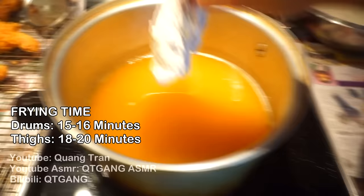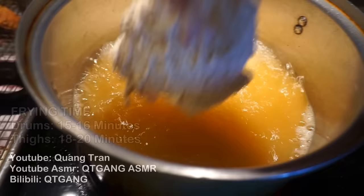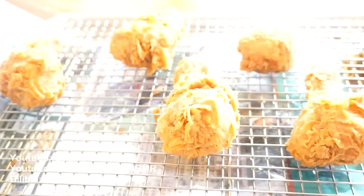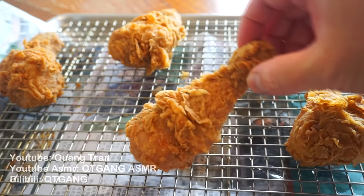Next — thighs. Thighs take about 18 to 20 minutes. The bigger they are, the longer they sit in, so 20 minutes for the biggest thighs. Into the oil — just get it in. We're at that part of the video where we just listen to that beautiful jazz music in the back and admire my fried chicken game.